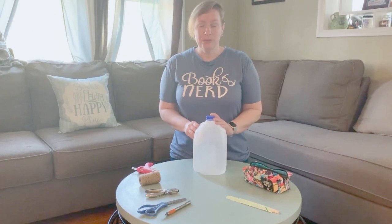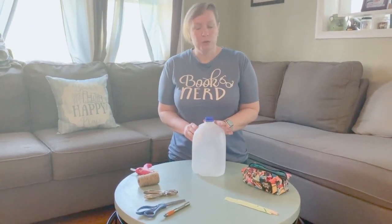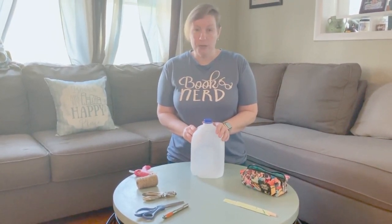You'll just need a couple of items for this craft — some type of a plastic bottle. I am using a milk jug but you could use an orange juice container or old detergent bottle. Just make sure whatever you're using, you want to clean it out really well before you start crafting.